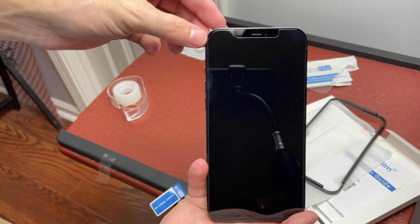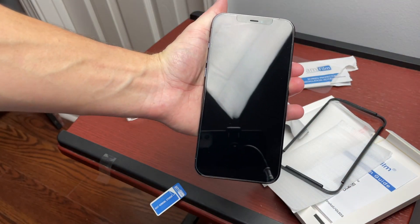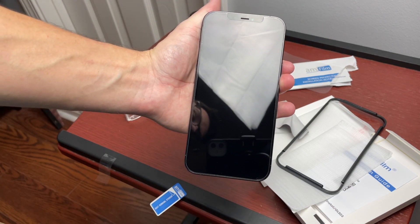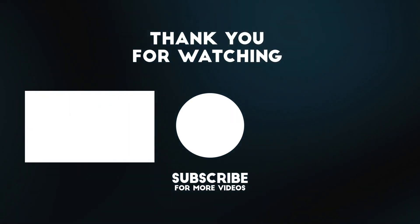There you go — no more dust. There's our screen protector and no issues at all, everything looks perfect. Again, if you guys want to check this out, it was four bucks with the coupon. I don't know if it'll still be available but if it is I'll leave it linked down below. Hope you enjoyed this quick video!